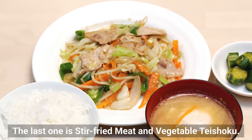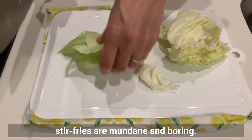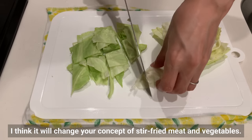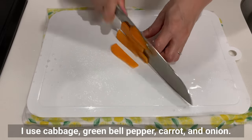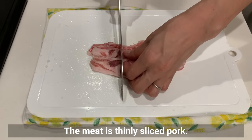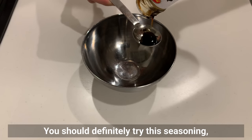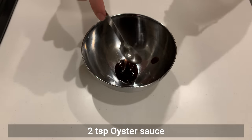The last one is stir-fried meat and vegetable teishoku. Some people may think stir-fries are mundane, but if you try this recipe I think it will change your concept. First, prepare various vegetables: cabbage, green bell pepper, carrot, and onion. The meat is thinly sliced pork. The key is the vegetable seasoning — you should definitely try this as I was able to recreate the restaurant-like taste.